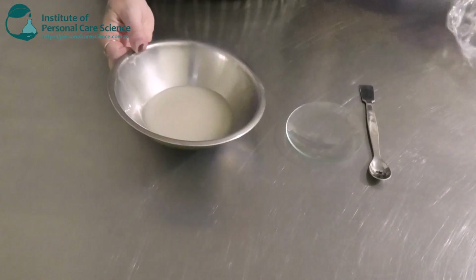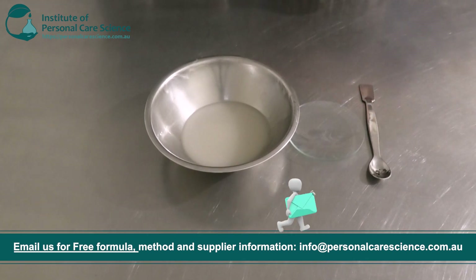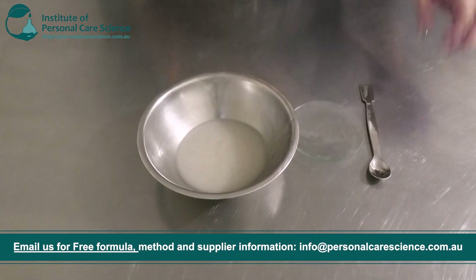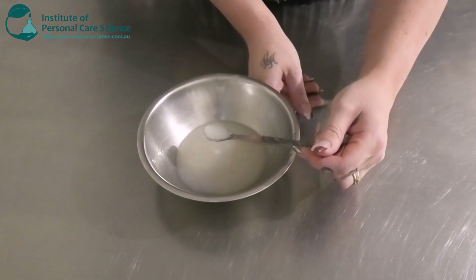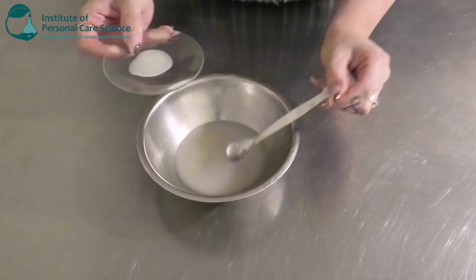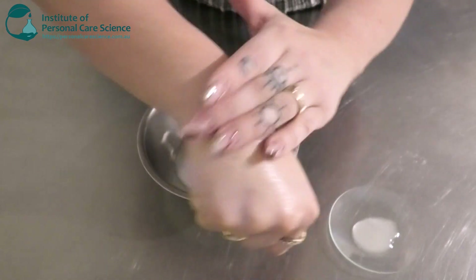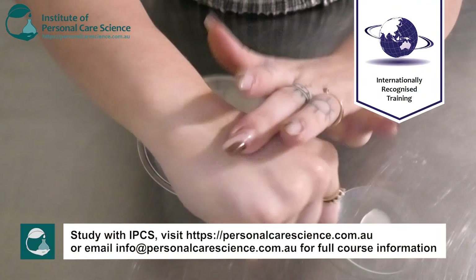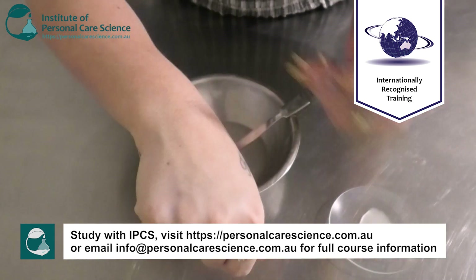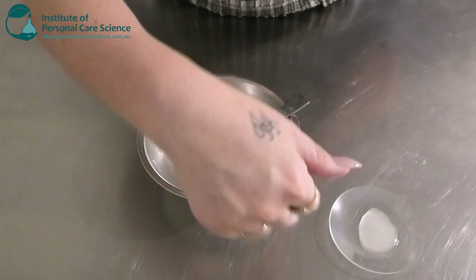Here is what our serum looks like the next day — it's remained really nice and stable. Giving it a final stir just to make sure the gum is nice and hydrated. It's so nice and beautifully light in texture, non-sticky. It has good emolliency but it's not heavy or greasy — it leaves a really nice soft velvety touch on the skin.